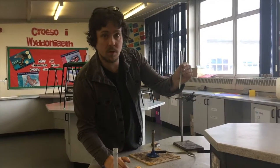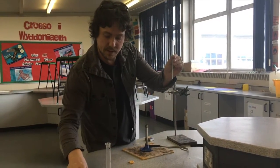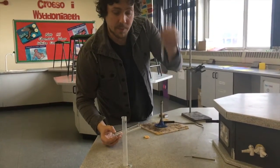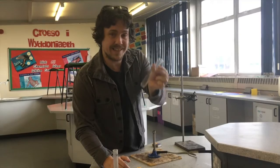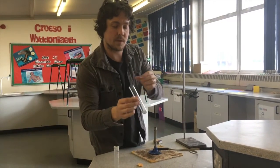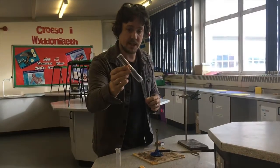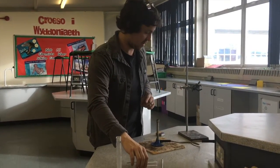We've got one of these which I'm sure you're all quite familiar with. This is a thermometer — we use it for measuring temperature. And this is a boiling tube — you might not have come across one of these before. This is something we're going to use today to contain our liquid, which I'll explain in just a little bit.